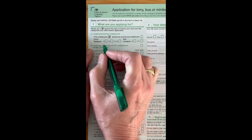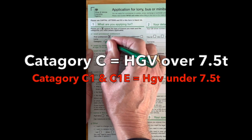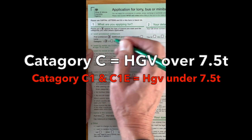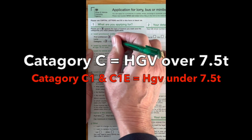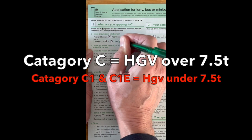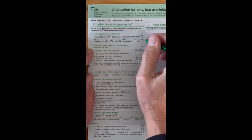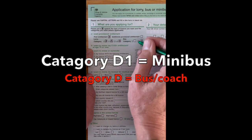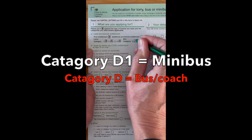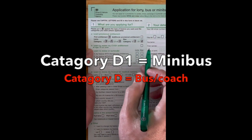What category? If you're doing lorries, you need to put C, which gives you all categories, but you may as well put C1 and C1E in too. If you're doing a bus, the minibus category is D1. If you're doing a full bus, put D. It doesn't matter — if you're doing D1 for minibus, you can put both categories in if you want.